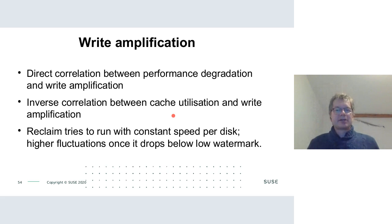There's a direct correlation between performance degradation and write amplification, and an inverse correlation between cache utilization and write amplification. Reclaim tries to run at constant speed per disk above the low watermark, but below the low watermark it runs at full speed, causing interaction between I/O performance and reclaim performance. The idea of NUMA-controlling kernel work queue entries would help — but that interface doesn't currently exist.